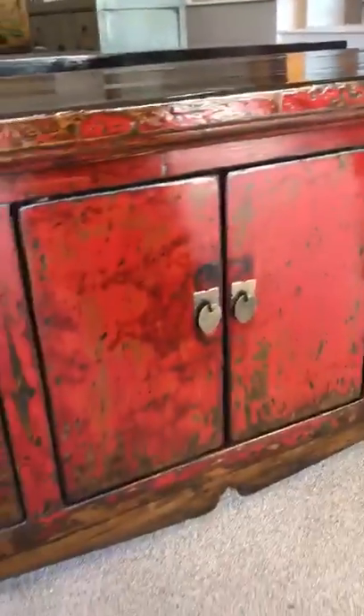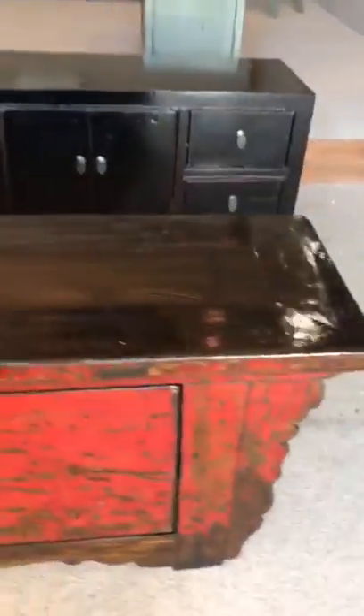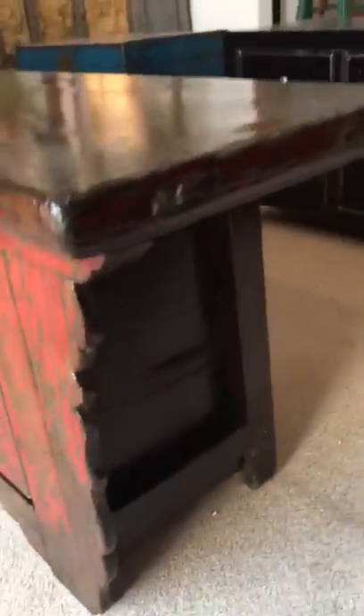Each of the cupboard doors closes with a magnet, making it practical if you've got slightly wobbly floors. It's a very beautiful long low cabinet and will look lovely anywhere — from the entrance hall to underneath the television or as a media unit.